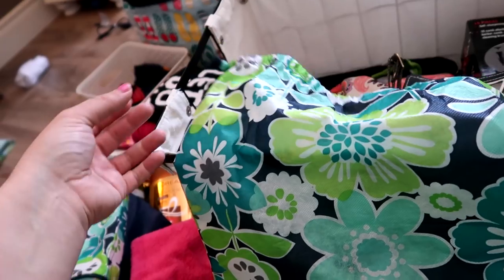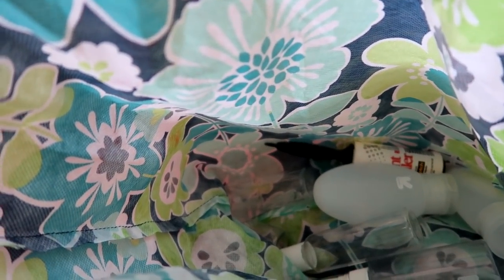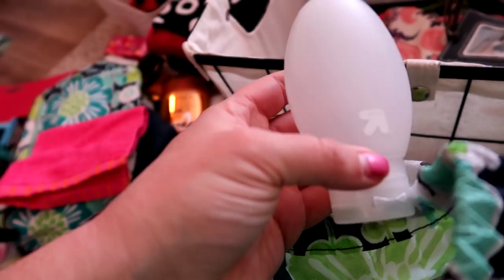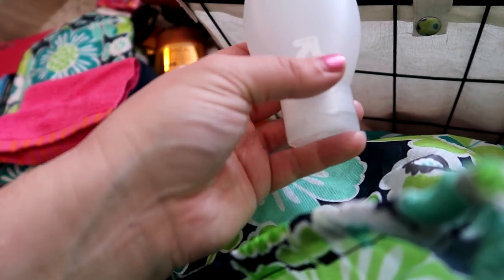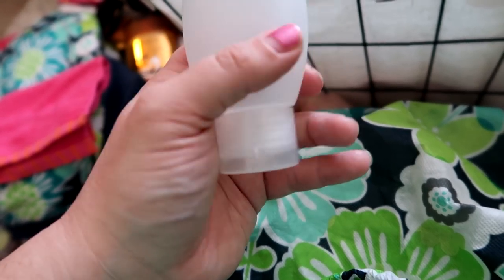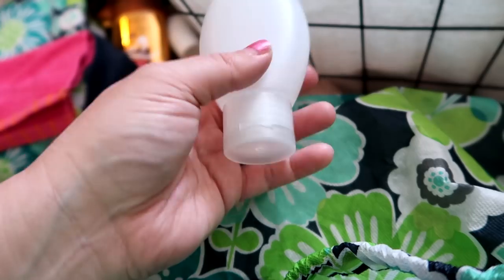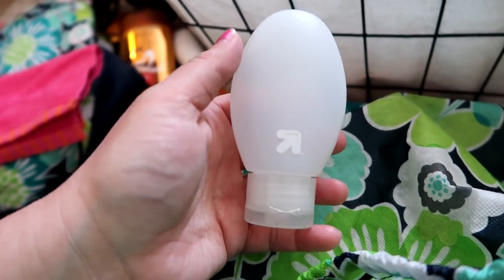I've got a 31 ditty bag I got for free, and inside I keep refillable bottles. I'm going to fill them with body wash and shampoo for the kiddos, and one will hold dish soap — highly recommended in packing videos for washing travel mugs and refillable cups. Going from coffee to juice and just rinsing with water doesn't totally cut it, so I'm bringing a little soap. We'll also have our own refillable water bottles that I'll want to wash.